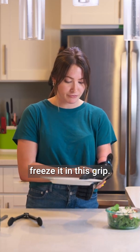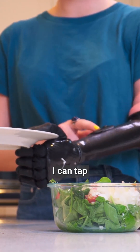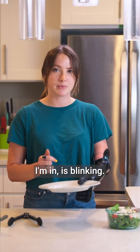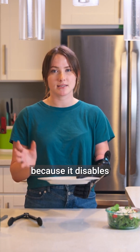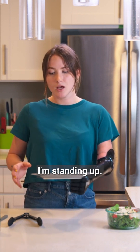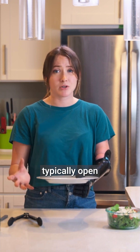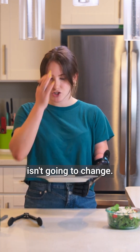Something that's really great about this hand is I can actually freeze it in this grip. To freeze it, I can tap the button on my hand to confirm that it's frozen. You can see that the light right here, which tells me which grip I'm in, is blinking — that's how you know you're in freeze mode. This is really great because it disables muscle control. So let's say I'm standing up, moving around, and accidentally contracting a muscle on the outer part of my arm — that would typically open the hand, but because I'm in freeze mode, that won't do anything and this grip isn't going to change.